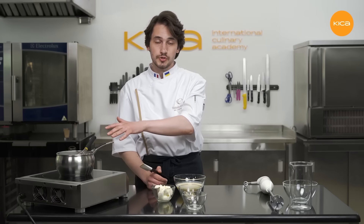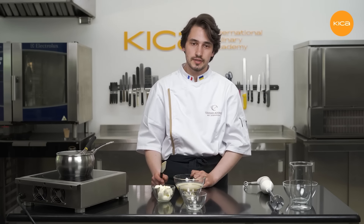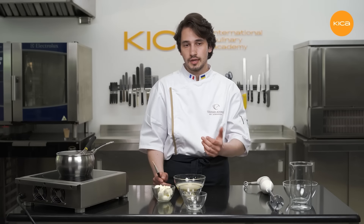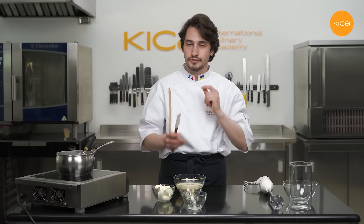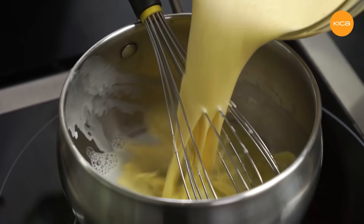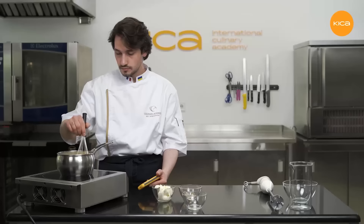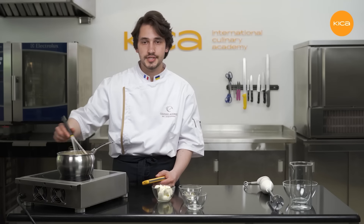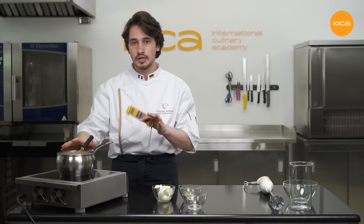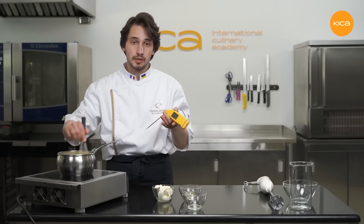Now I'll transfer this mixture back to the saucepan and continue cooking on low to medium heat until the mixture thickens. Its temperature has to reach 82-84 degrees Celsius — this is the pasteurization temperature of the egg yolks in this mixture, and we need to reach it to make this creme safe to consume and to create a proper, elastic, flexible and creamy texture. To cook this creme properly, you need to stir the mixture frequently, both in the center and on the sides, to make sure there are no burnt parts, no pieces of cooked egg yolk inside, and the mixture is completely smooth and homogeneous. I'll be checking the doneness using a digital probe thermometer.